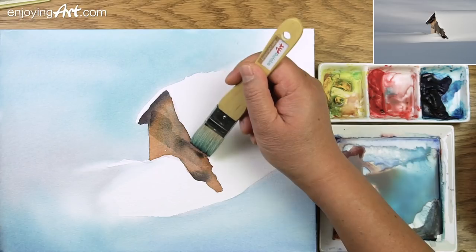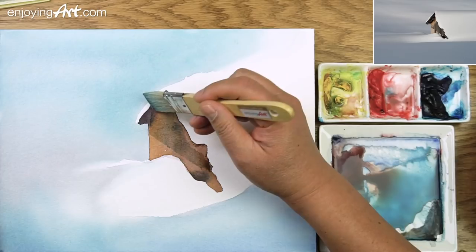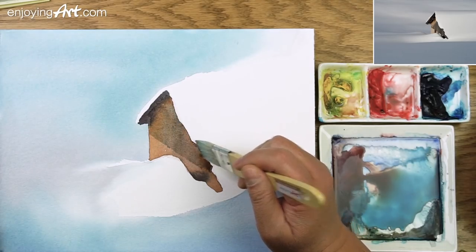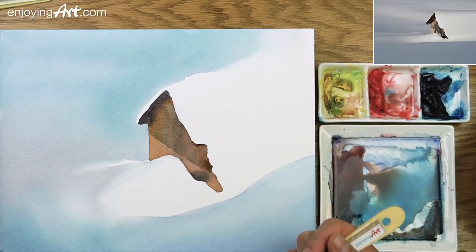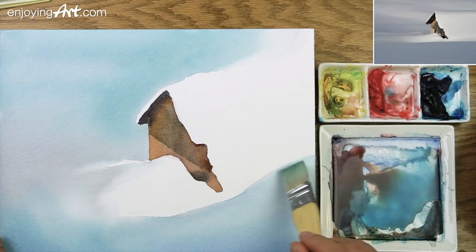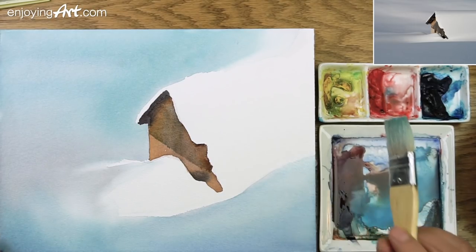Now we're going to let it dry. While we're doing that, I'm going to soften the edge over here. I'm going to clean the brush, let go all the color, and soften that a little bit over here — just a little bit softer to remove the tension in here.